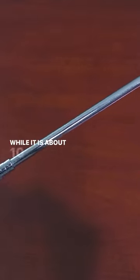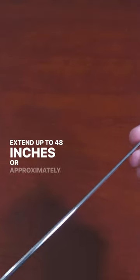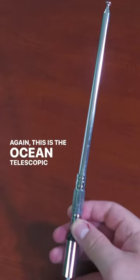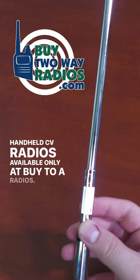While it is about 10 inches at its default length, it can extend up to 48 inches, or approximately 4 feet. Again, this is the Ocean Telescopic CB radio antenna for handheld CB radios, available only at buy2airadios.com.